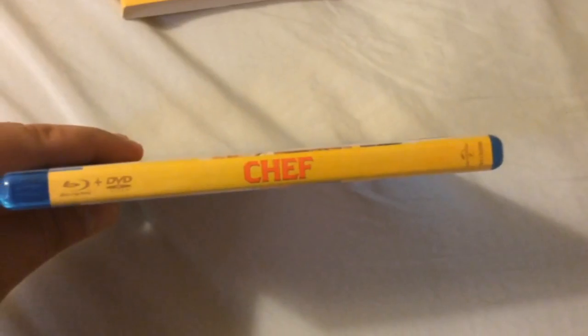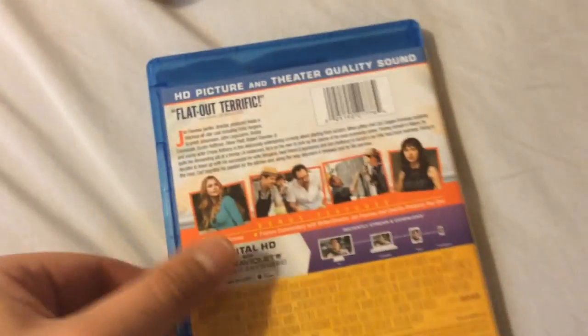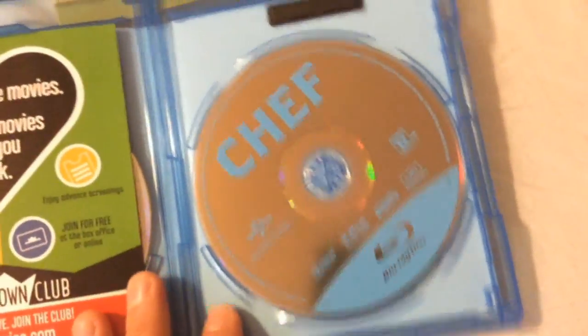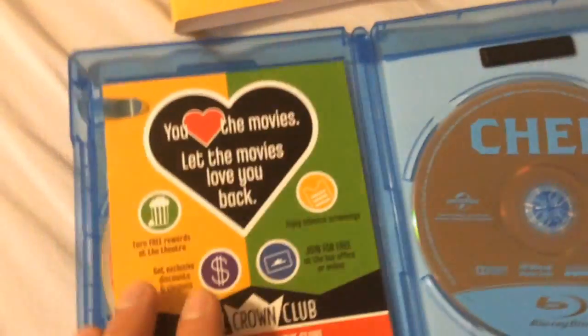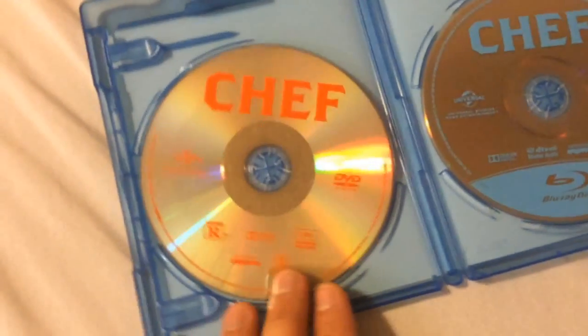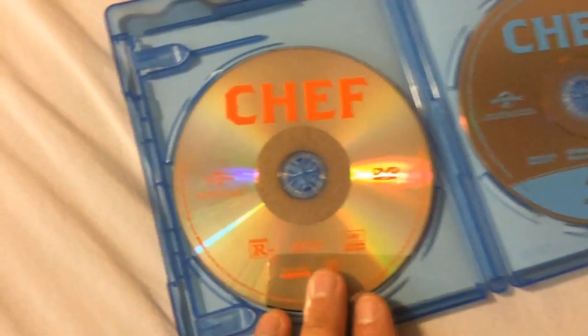Here's the spine — the back is essentially the same as the slipcase. So let's take a look inside. It's just a simple disc, nothing fancy. You get your digital copy code on the other side. And for those people that still care for DVDs, you get your DVD right there — that's always good if you're on a road trip or something.